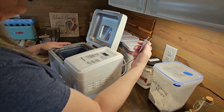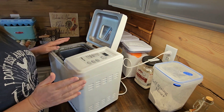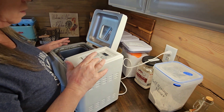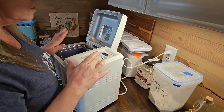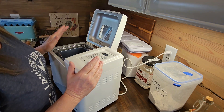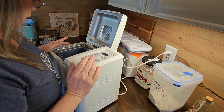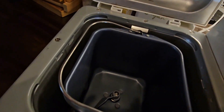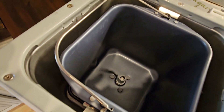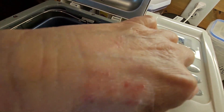Let's plug her in and see if we've got power. And power comes on! I'm going to select the dough cycle and hit start without any ingredients to make sure that everything is turning before I put anything in there. And it looks like it is actually working — the paddle is spinning. All right, I'm going to hit stop.